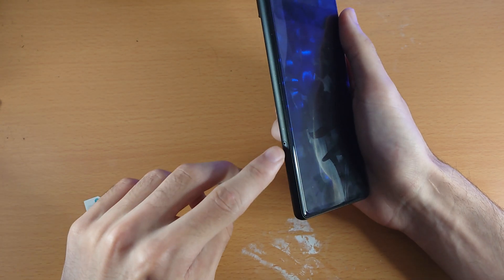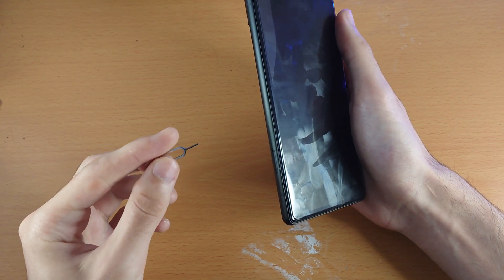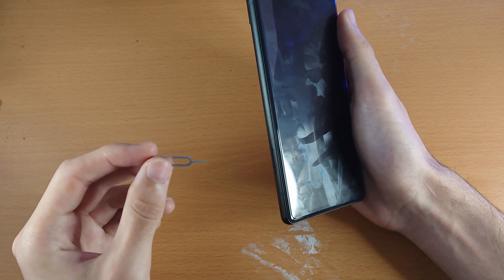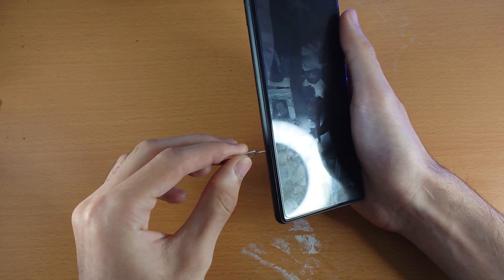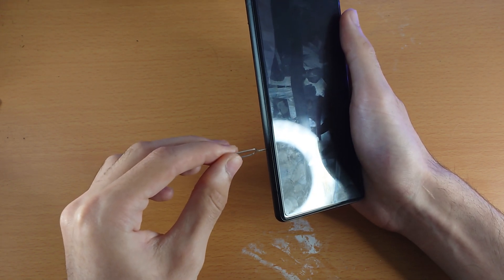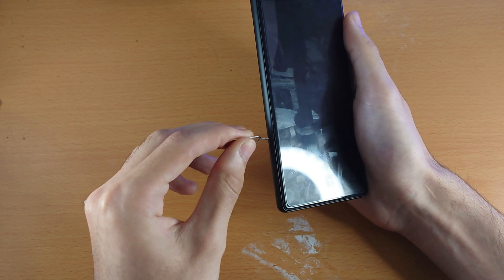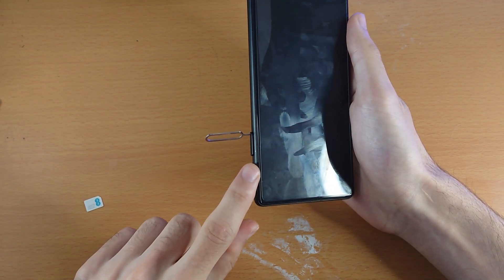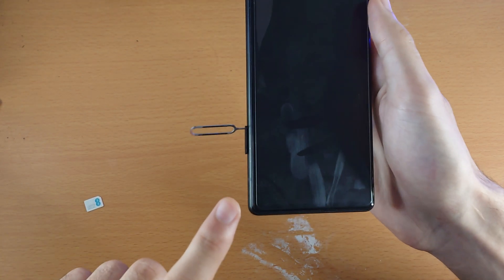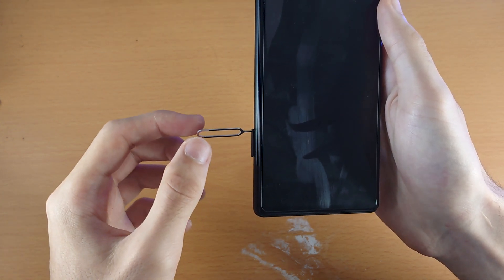With the SIM card ejector tool, find where the hole is and insert the thin end of the tool into the SIM card tray. Push downwards with a bit of force and then stop when you feel a little click. You'll also notice that the SIM card tray has ejected a little bit.